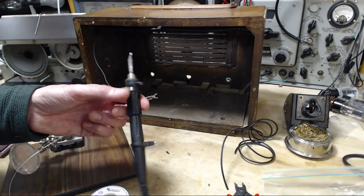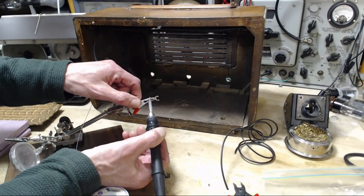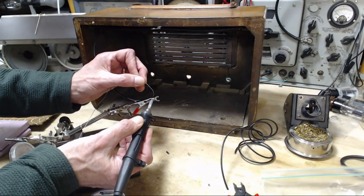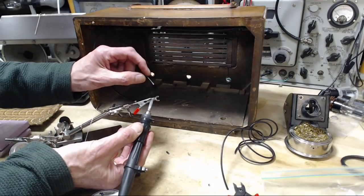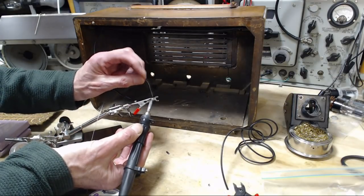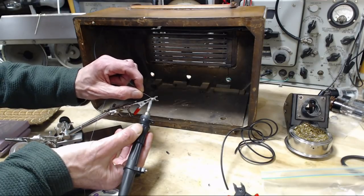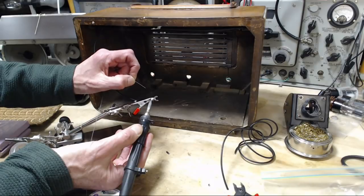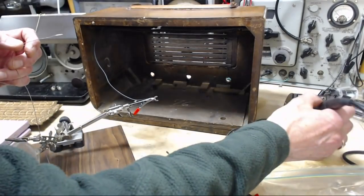Oh my gosh, what happened? Let's see if we can get away with soldering a little more, but that tip is not long for the world. I've got my backup soldering iron ready just in case. I'm not expecting that to happen — I've never had a tip come off like that before. I kind of liked that soldering iron. How disappointing — look at this. It's quite a machine, all the settings and controls, and it all comes down to the tip failing.